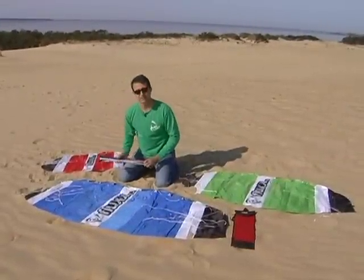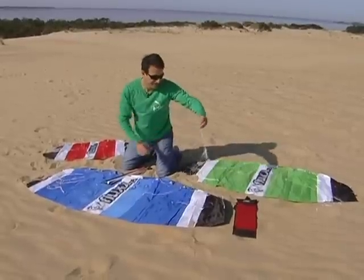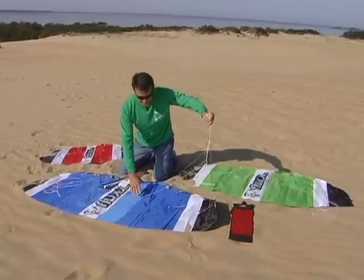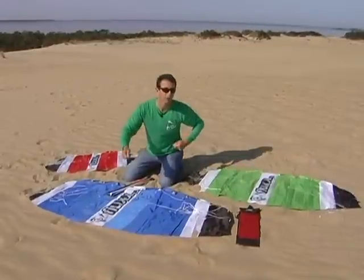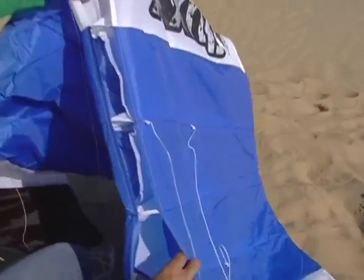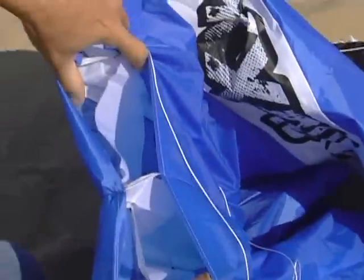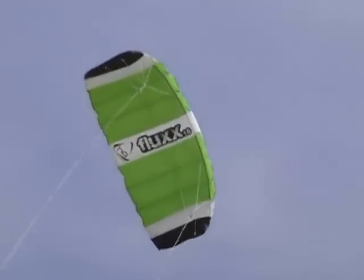Each comes with Dyneema line on a control bar. Some of the feature benefits: it has a minimal Dacron bridle that allows for a solid relaunch if you crash. The bridle is positioned fairly high on the wing so that when you do crash, it's easy enough to pull one line really hard and the kite will flip over and relaunch. The kite is really durable — inside you'll find crossover bracing that adds rigidity to the wing and prevents blowouts.